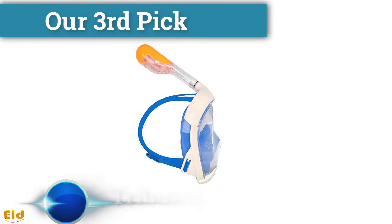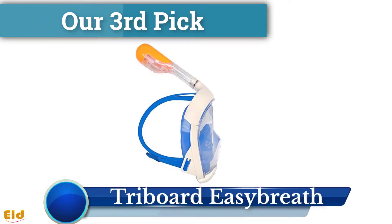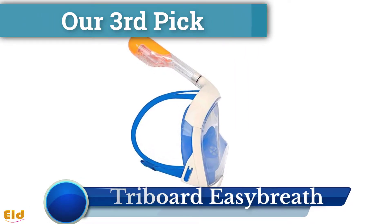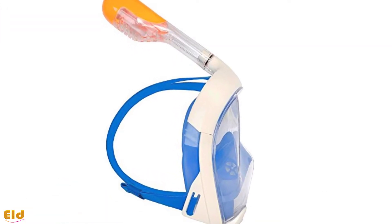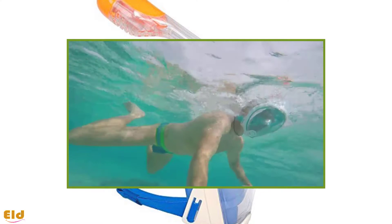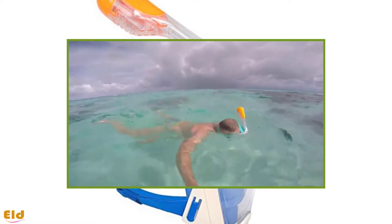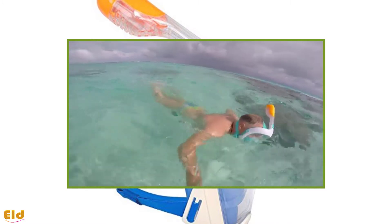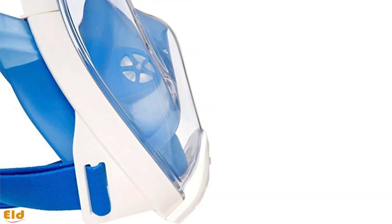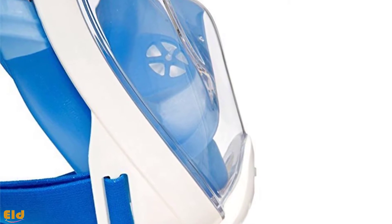The Tribord Easy Breath is our third and last pick. If you want to breathe and feel underwater like you do on land, you can surely go with the Tribord Easy Breath. Difficulty in breathing underwater is the major problem during snorkeling, and the snorkel mouthpiece can be uncomfortable, intrusive, and even unhygienic.